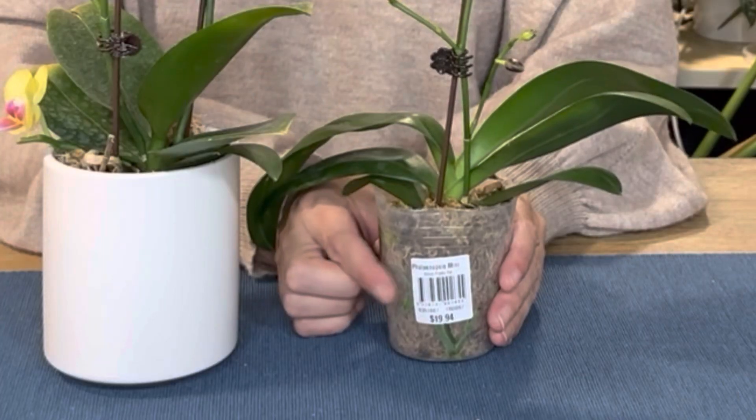Where a lot of people go wrong is they read that orchids need a light, airy mix, and then they take the orchid out, put it in that new mix, the roots die, and they lose the orchid. We don't want that to happen. That's why the best thing is to save this root system. But the new roots — we want them to grow in the medium that best suits the plant. At that point, we take out our plant and put it in our new medium.